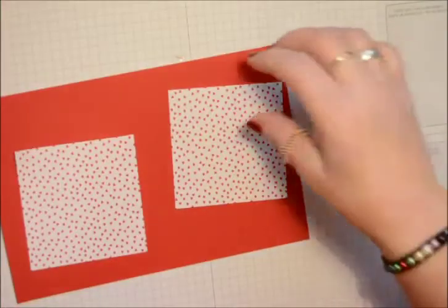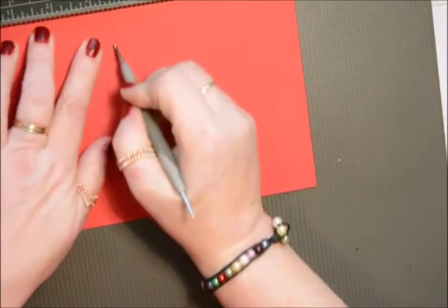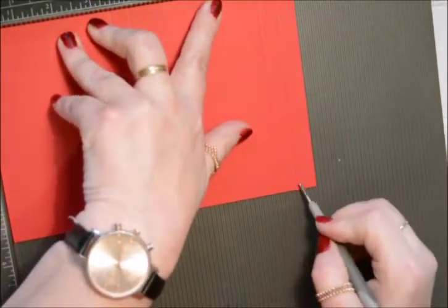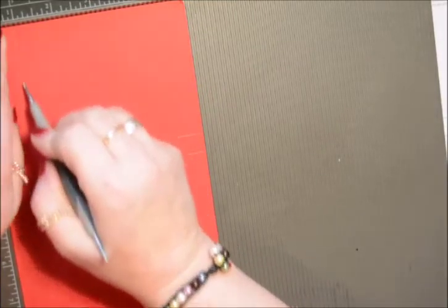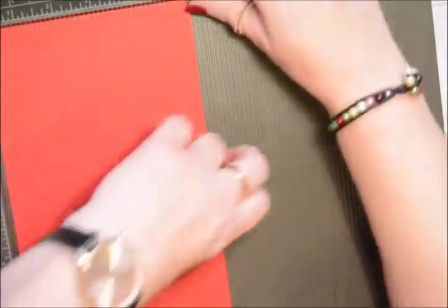Some scrap paper as well, because on this one I'm going to do some hearts instead of the butterfly. We'll start off by making the box. Bring in your scoring board. With the long side at the top, you're going to score at three and a half inches, four inches, seven and a half, and eight. Turn so the short side is at the top. We're going to score at half an inch, one inch, four and a half, and five. That's all.